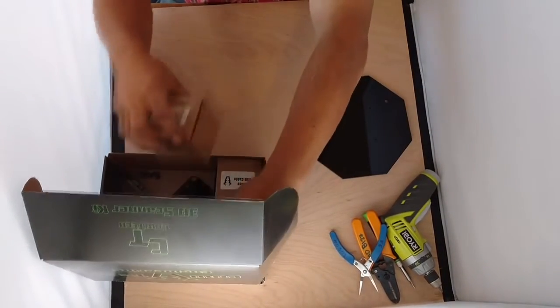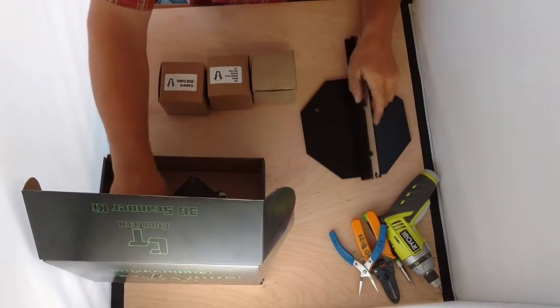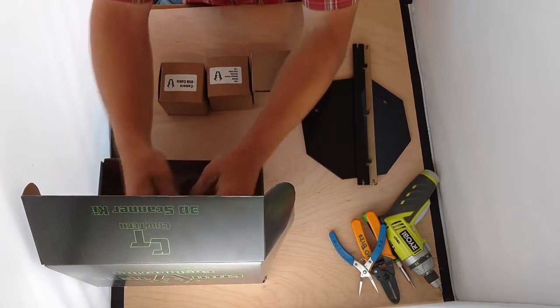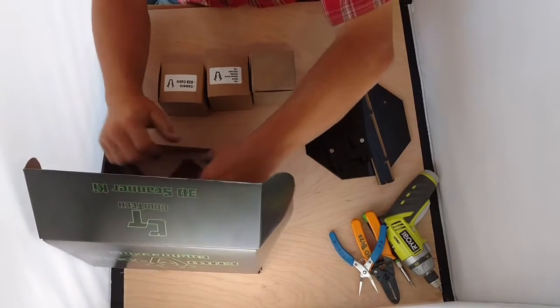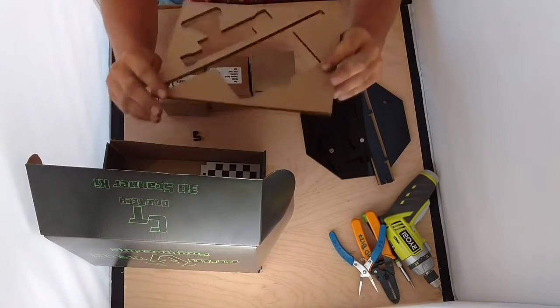We're going to have all of our acrylic pieces and a few smaller interior boxes. I've gone ahead and peeled the backing from most of the pieces — you're going to have to do that yourself. We put the backing on to protect it from mars and unattractive marks.